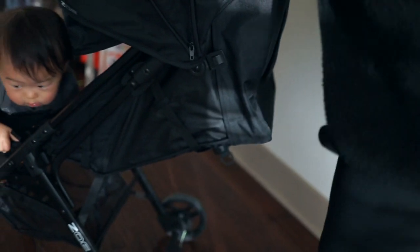One of the main reasons why we picked this one over all the others was the reclinability of this stroller. It's got this one-string recliner — super easy to recline the back in case the baby falls asleep.